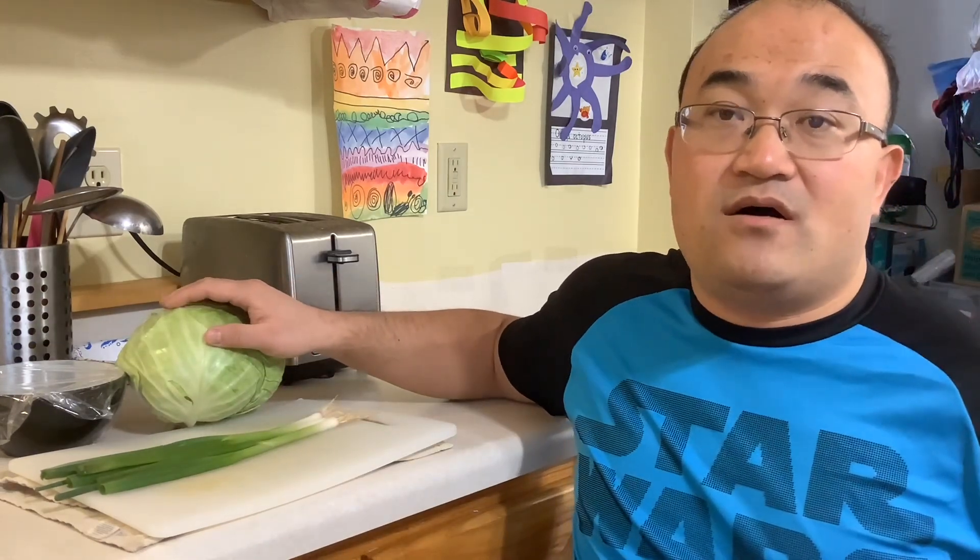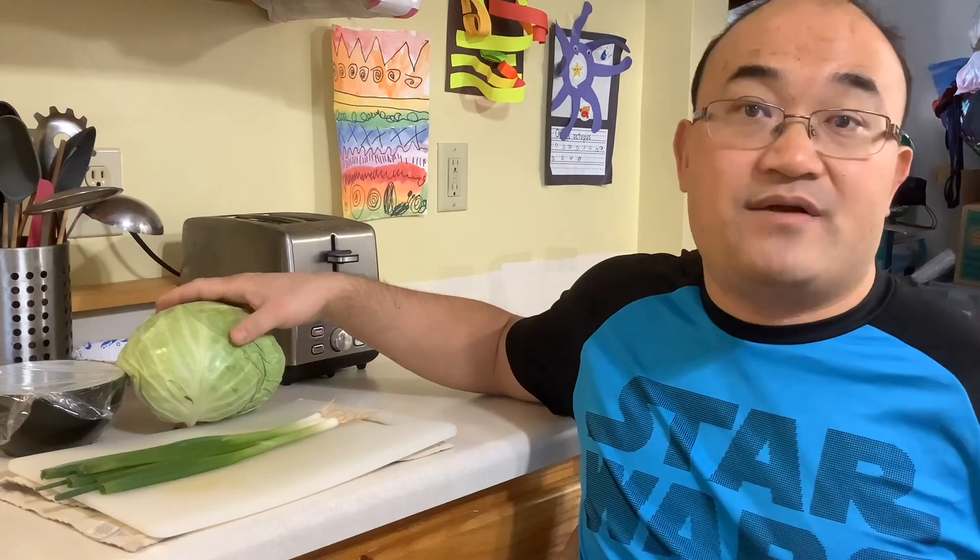Hello folks, this is Liu Yiu channel. My name is Martin. I hope you have a great day. Today we make a dish called fried cabbage with shiitake mushroom. The Chinese name is xianggu chau baucai or xianggu chau lian hua bai.